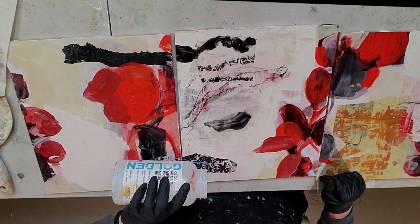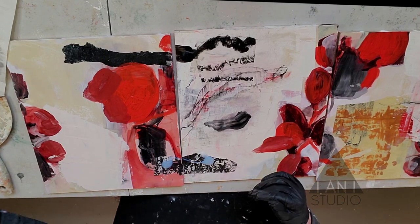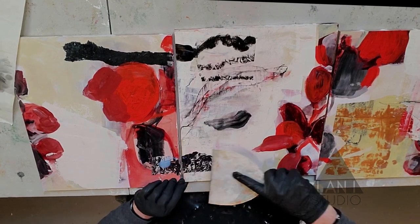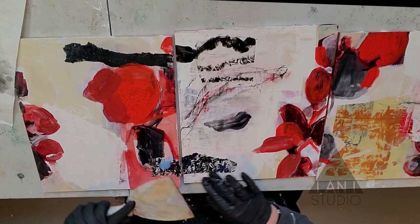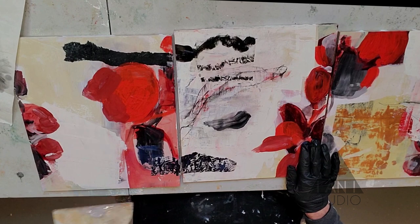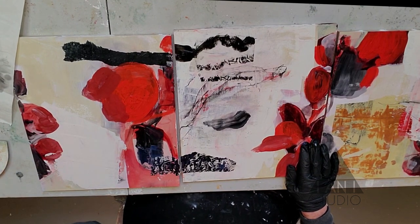Another thing that polymer medium does is once it dries and you go back into the painting, it acts as a barrier — a real cheat. You can paint on, and if you don't like it just wipe it off. So that's a little paint hack for you.